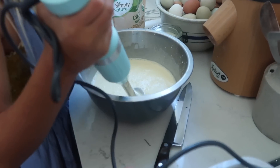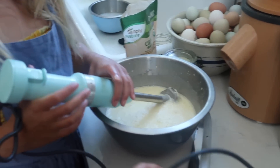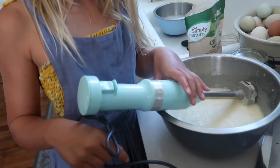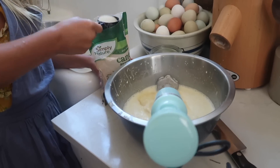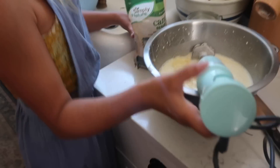We don't want whipped cream — we just want the sugar to be incorporated without heating the cream up, because if we heat up the cream then it never sets right. That's why we're doing it this way. Like a watched pot never boils — my grandma always told me that.